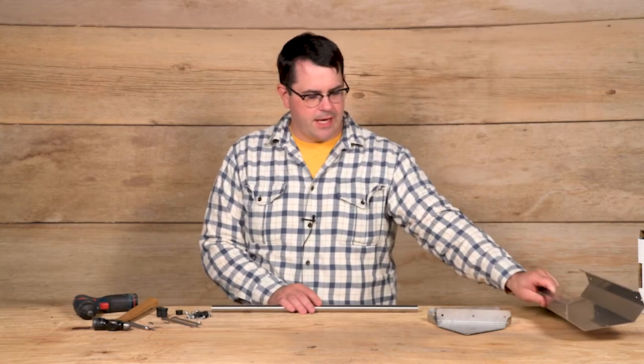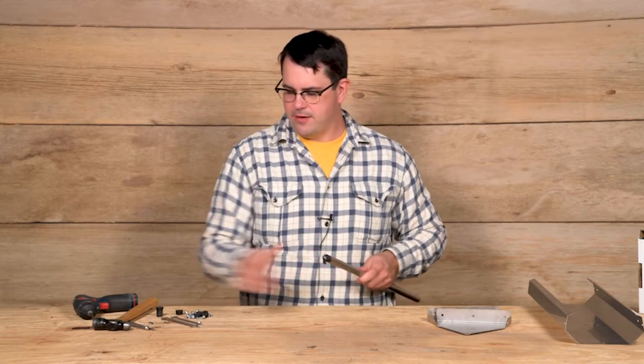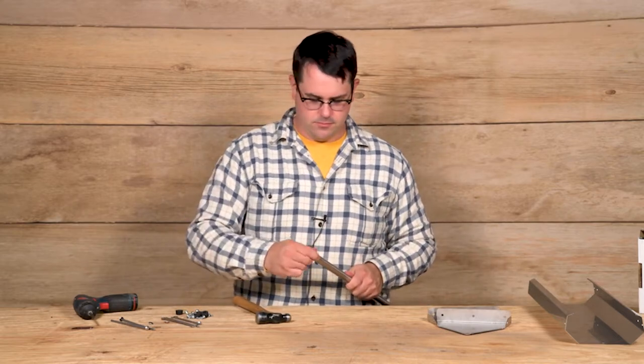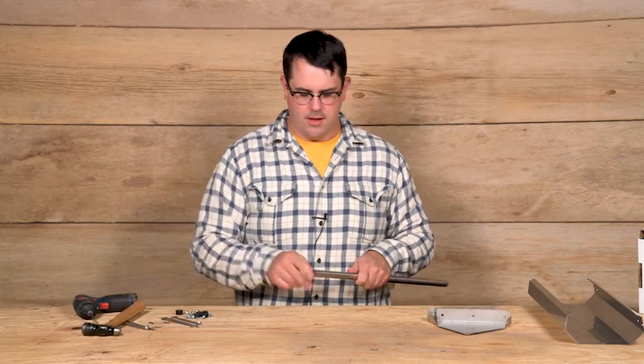I'm going to set my trough to the side and work on my reel. These end caps are press fit, though they may need some persuasion with a ball-peen hammer. Once that's assembled, I'll set that aside.